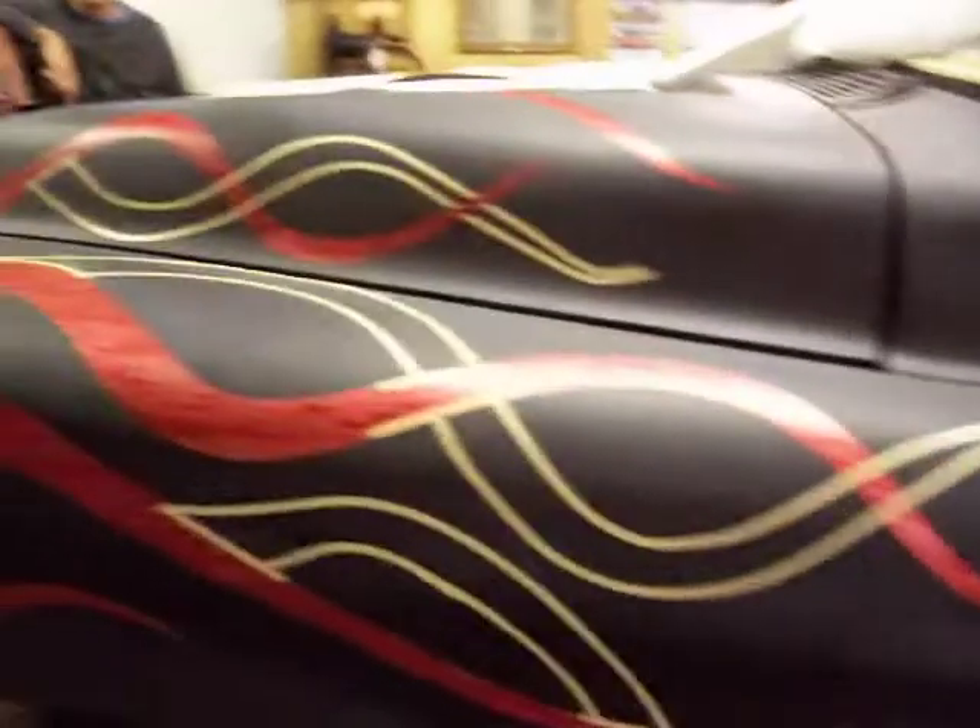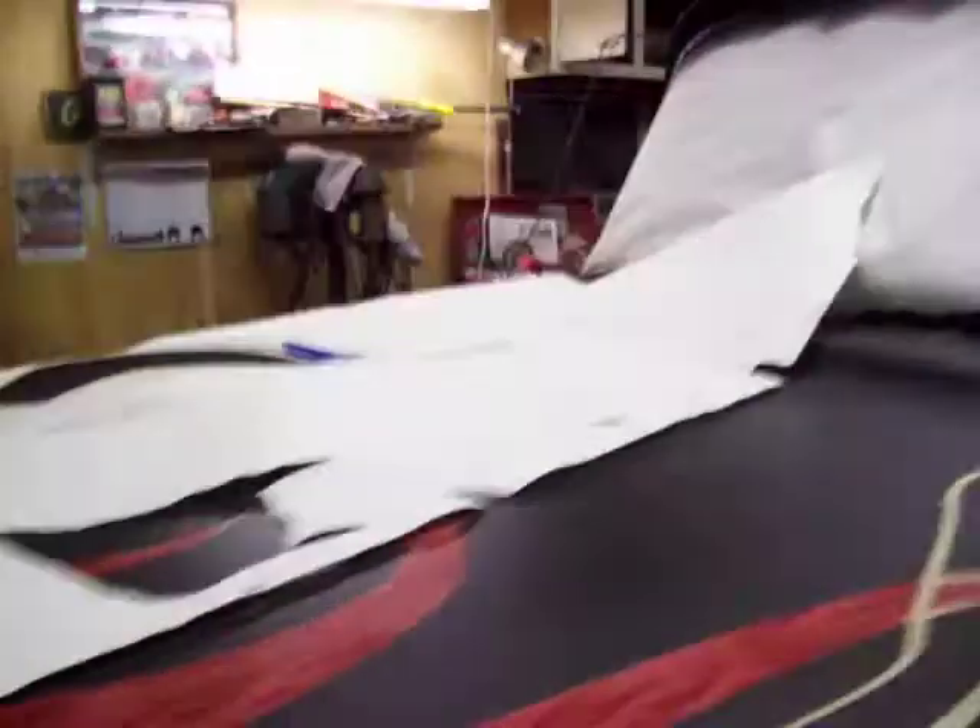As you can see over here, I got it taped off. I put my paper over this side, and we'll be ready to start shooting. So we'll show you a video while we're spraying, and we'll get back with you.